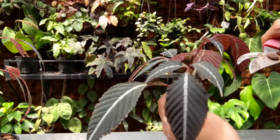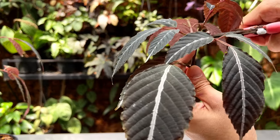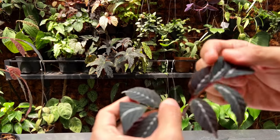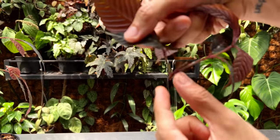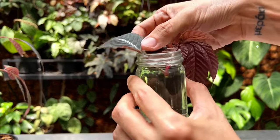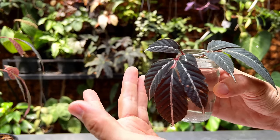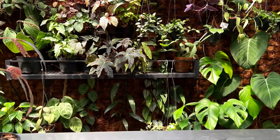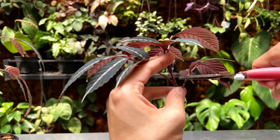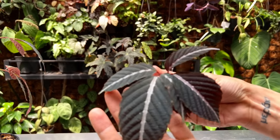As for the top cuttings — the internodes are very close together, which is a little scary, but I'm going to cut it right around here. This is actually very short; I wish I had more stem to work with. I'm going to be putting this in water to let it root — though this is a little too large a vessel; I usually like a smaller one.